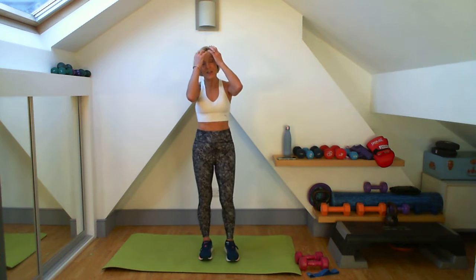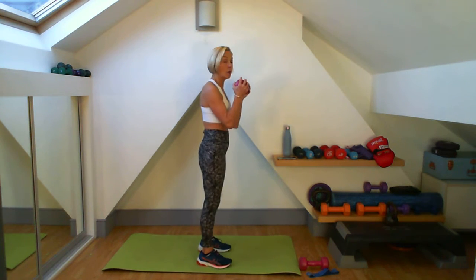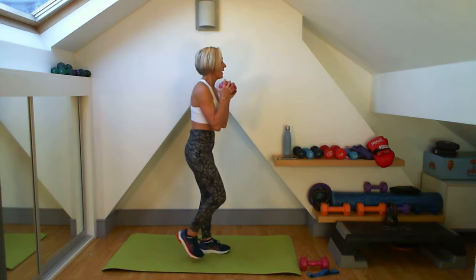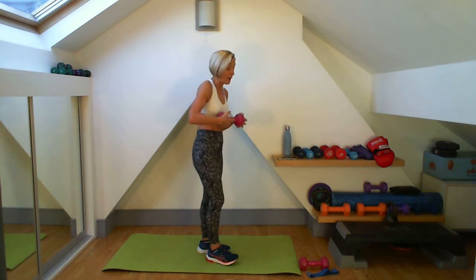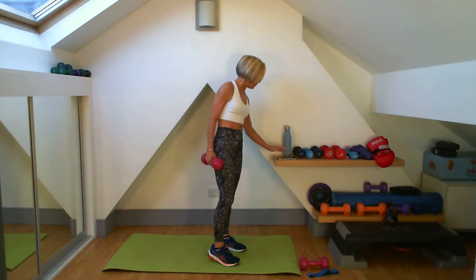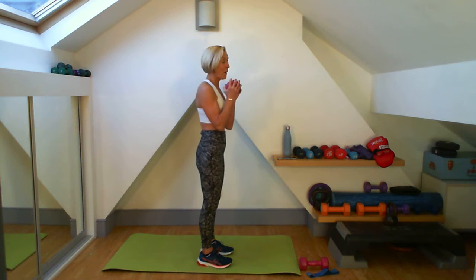We'll get ready to do our first circuit — 30 on and 10 off. I'm going to use just a single 5kg weight here. It's going to be a squat, come up, goes over my head, and then I'm going to lunge back. Here — over my head — and then back into your squat. You can change legs on your lunge, and we'll be going for 6 rounds through. Grab a weight that will challenge you for those 6 rounds. Here we go, in 3, 2, 1.